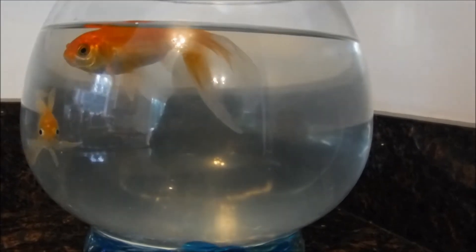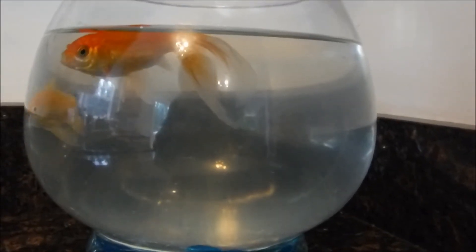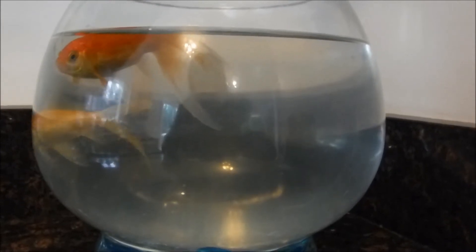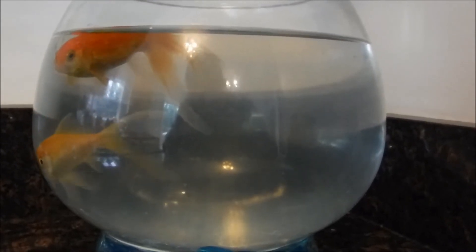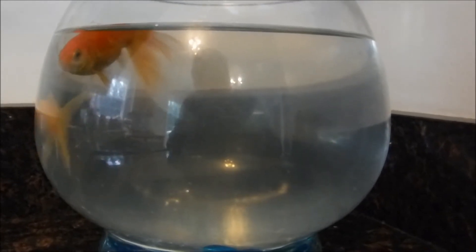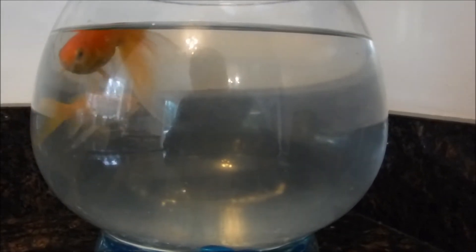Why is my fish floating? You may have seen your fish do something like this. It doesn't always mean that they're dying — it could just be that they have a ballast issue where they're taking in too much air. Watch this video and I'll teach you what to do to fix that.